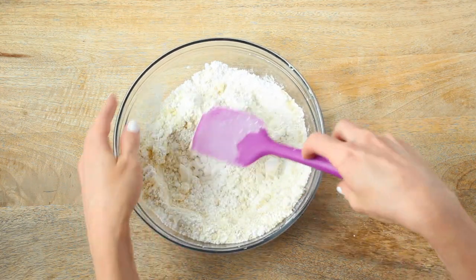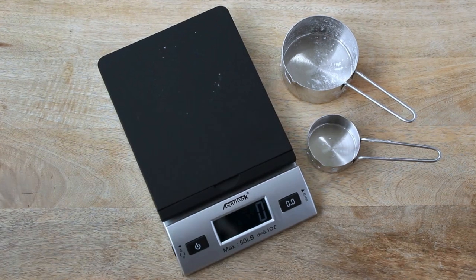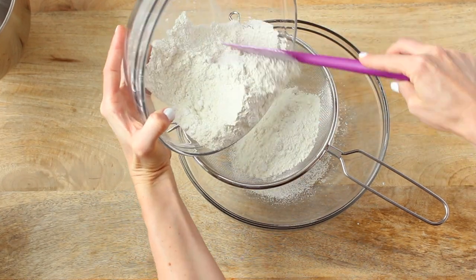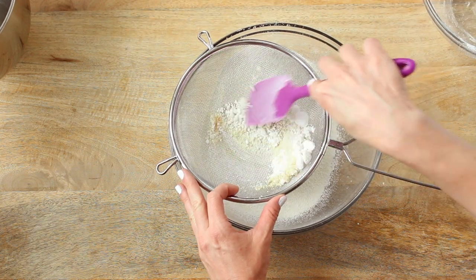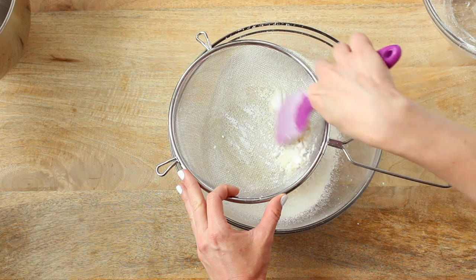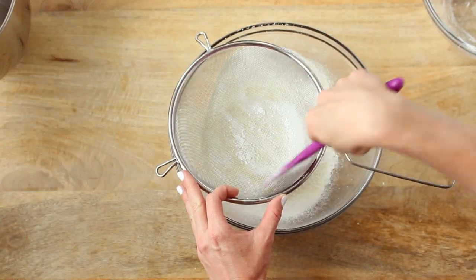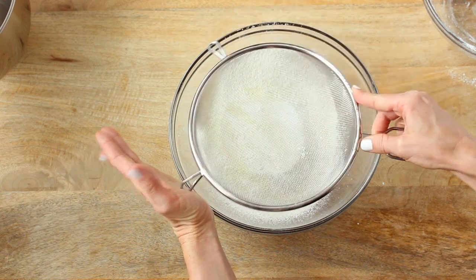Moving on to the dry ingredients: in a large bowl, add the almond flour and powdered sugar and stir until really well mixed. You can use either measuring cups or a digital scale — it's completely up to you. Using a sifter, sift the almond flour and powdered sugar into a second bowl. Discard any clumps remaining; there should be only about a teaspoon or less. Once finished, set the bowl aside.